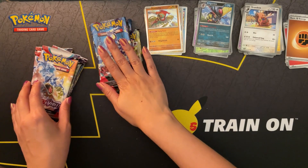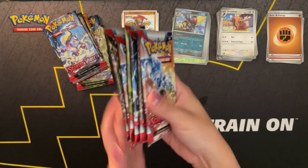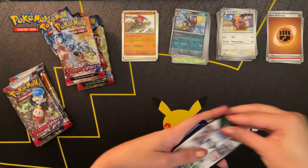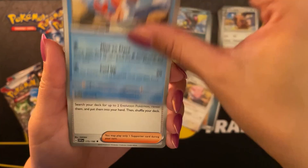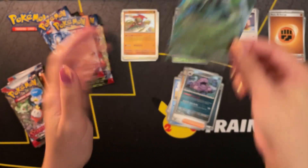There we go - we have six packs left. I'm trying to hurry it up a little bit because I don't know how much memory I have left on my phone. Let's go shorts style, very quickly. Mankey. Capsakid - I haven't seen that one yet. Potion, Blissey, Tatsugiri, reverse holo Pawmot, Muk, and a Spidops EX - also new for me.